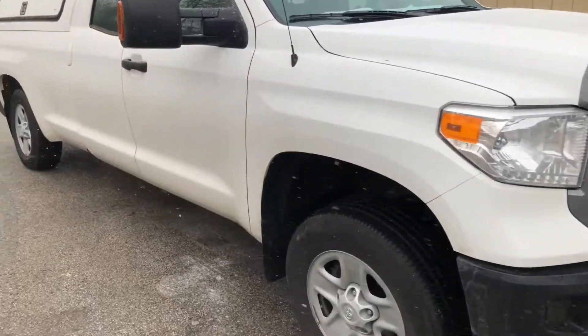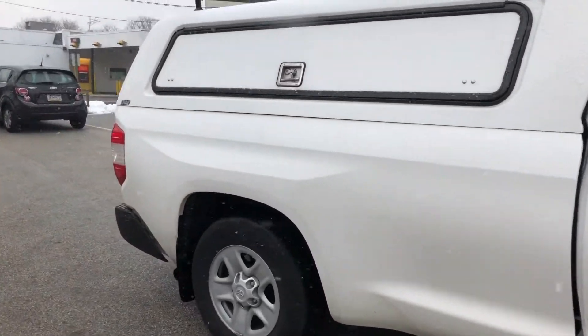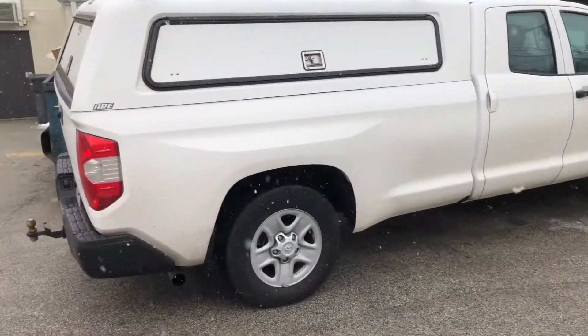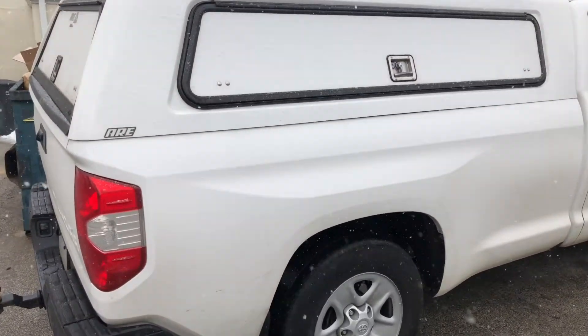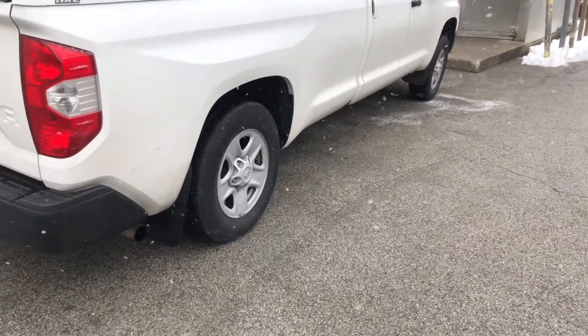If this is your first time to the channel, you might not know that one of my daily drivers is a 2017 Toyota Tundra with an eight-foot bed. It's a double cab so it's a pretty hefty truck. Here it is in white — basic work truck. It is a lot to handle on the road being so long.